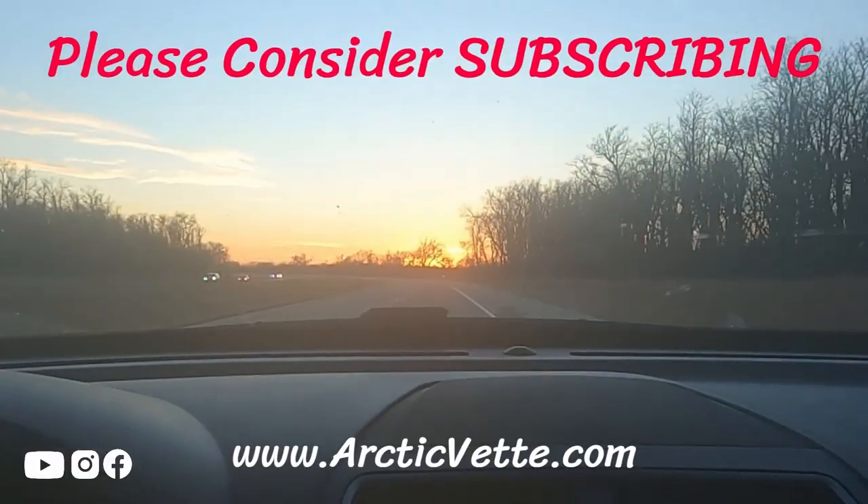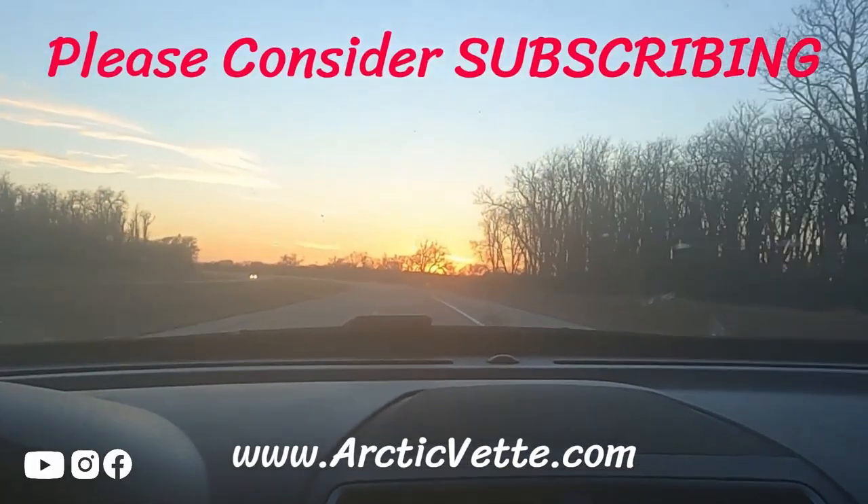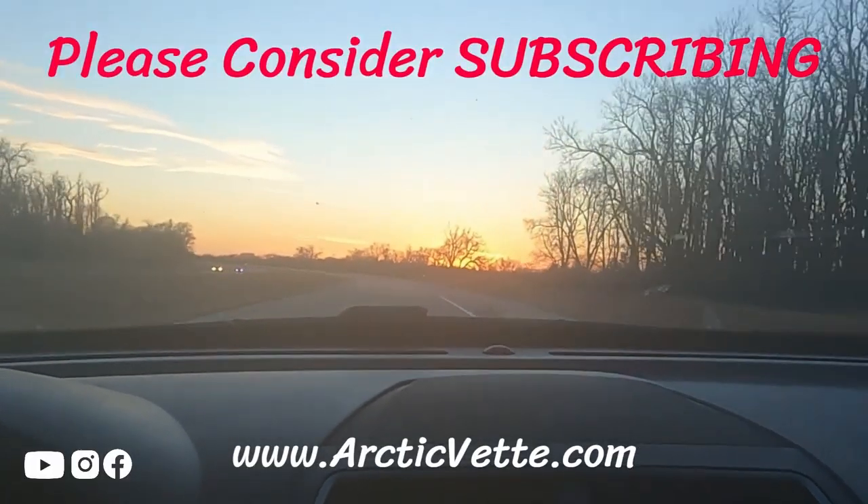If you guys enjoyed this video, smash that thumbs up, don't forget to click the red subscribe button, and head over to the Arctic Vet family channel and subscribe there as well. We're trying to reach 1,500 subscribers, so help us out, share the word. God bless y'all, we'll see you next time — don't never give up, God is here with you.